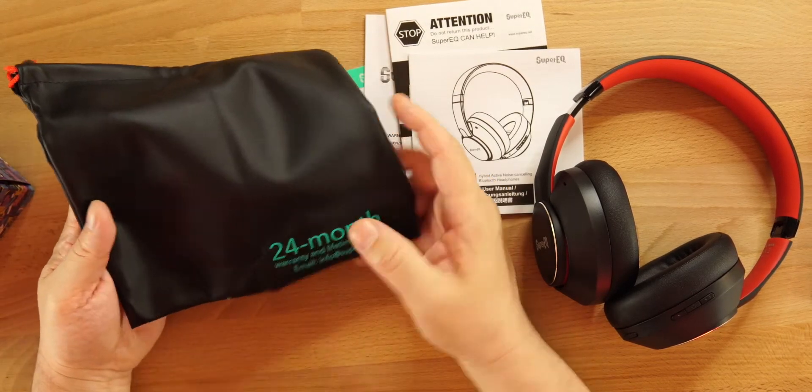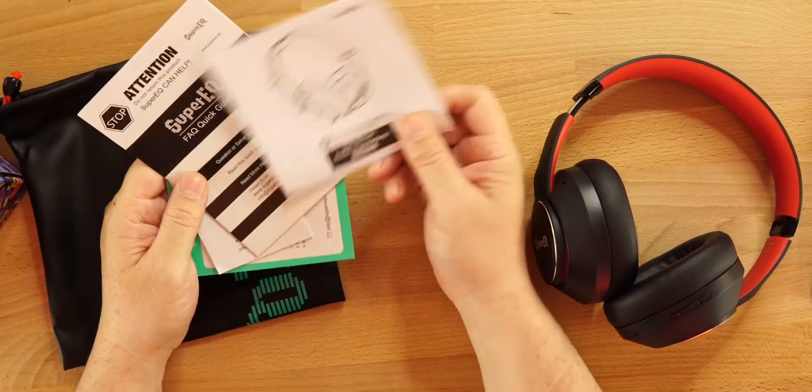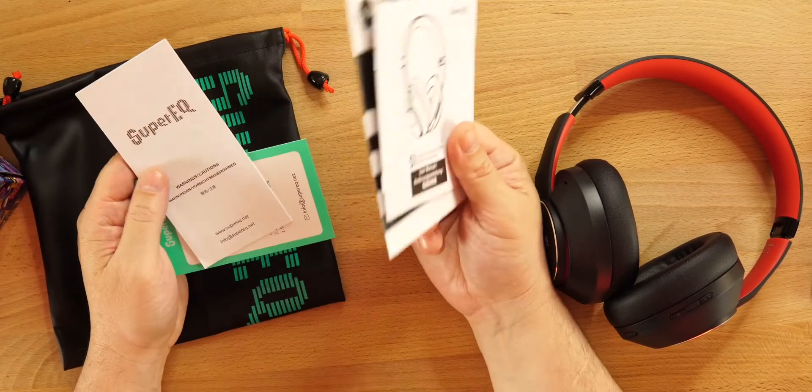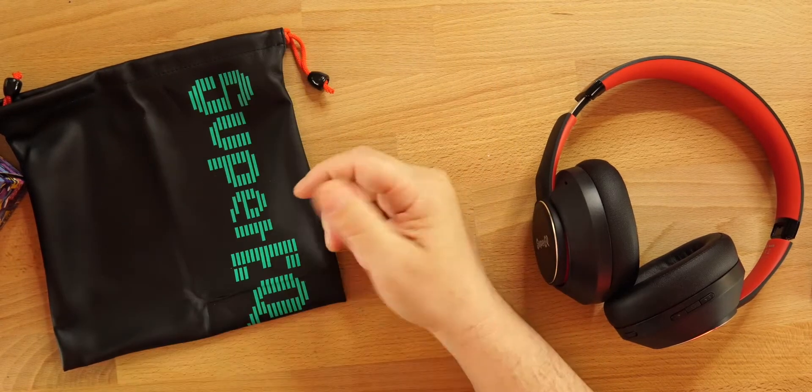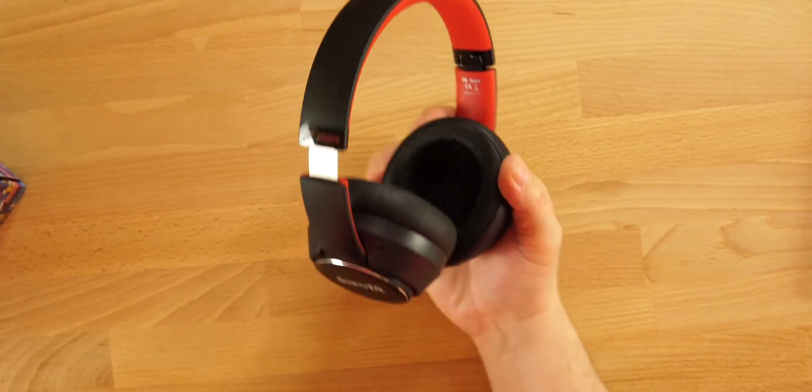On the back of the case there's a 24-month warranty and lifetime service. There are also some advertisements, emails, paperwork, and a user manual inside that nobody's going to look at. Let's take a look at the actual headphones.